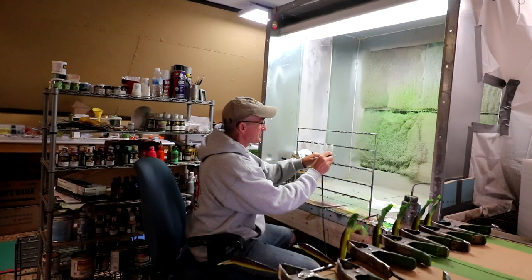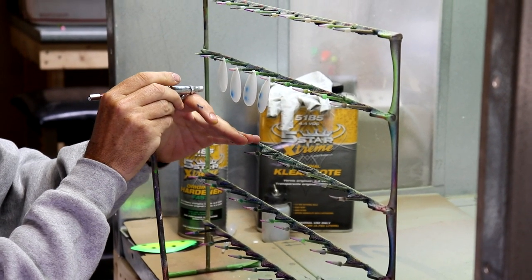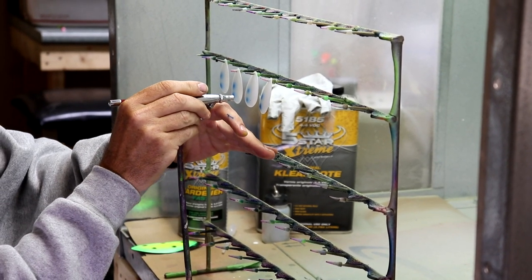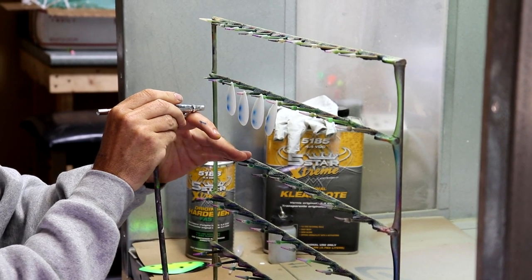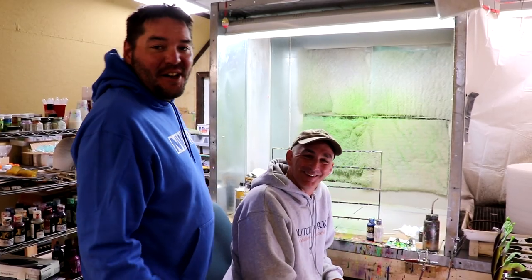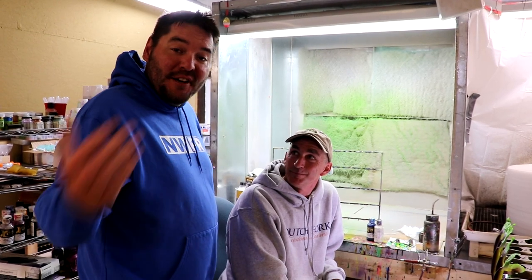Now we're going to add your blue dot to it. There's a completed paint job — all we need now is a top coat. From here they get a clear coat, dry for 24 hours, and then they're ready to fish or become part of a Dutch Fork custom lure.